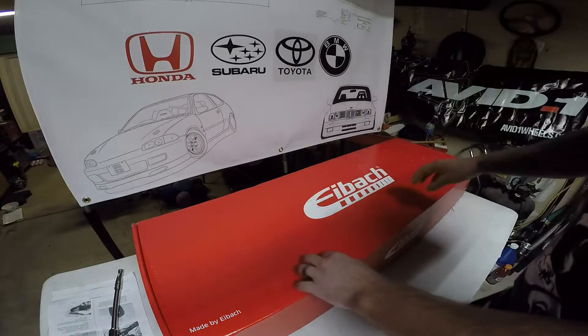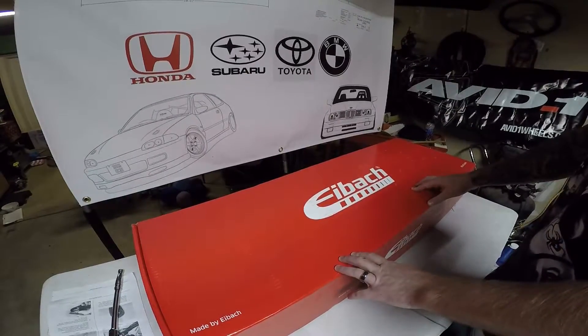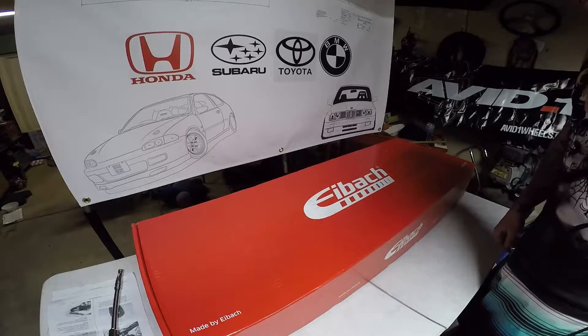Hi again, this is Dustin North with Low Filter Racing. Here we go again with another episode — a quick video on simple and clean upgrades.